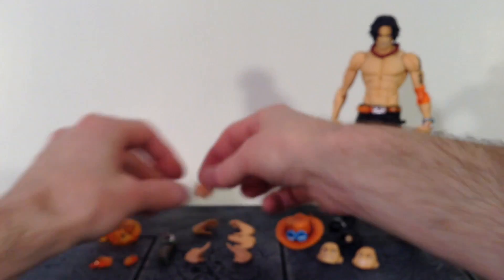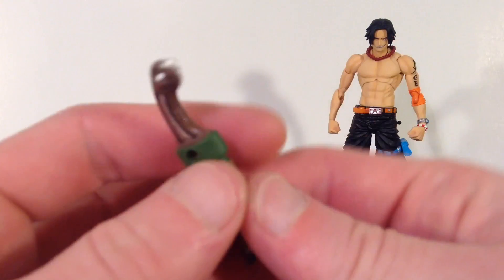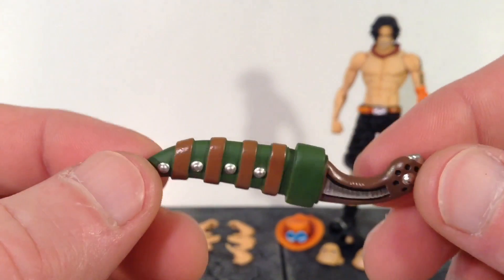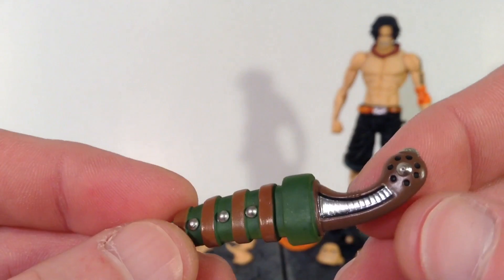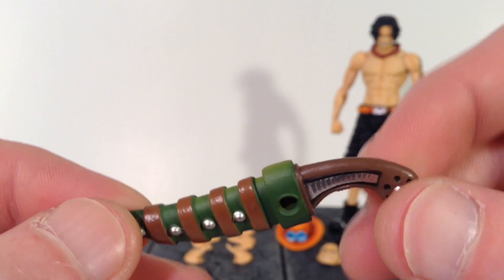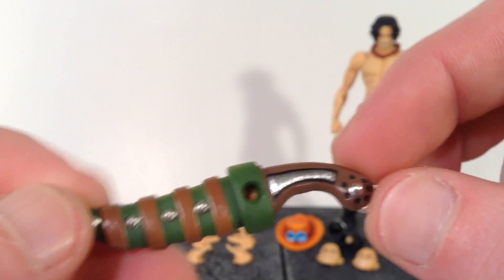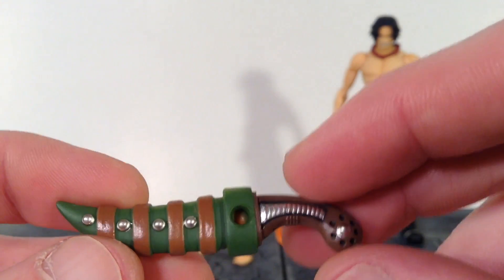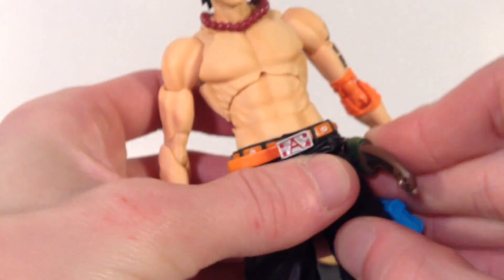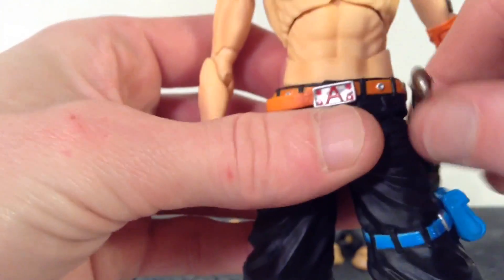We also get his sheathed knife that you can't remove — that kind of annoys me that you can't take the knife out of the sheath, but it is cool that they included it. The paint looks fantastic on it with nice sculpt work. We get some green, brown, silver, and black in there with all that little sculpted detail. There's a peg insert and you just peg it onto the side of his shorts. It is on a ball joint so you can articulate it around if you'd like, but it will hinder some of the leg articulation.